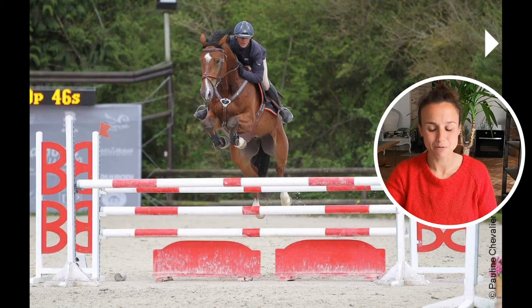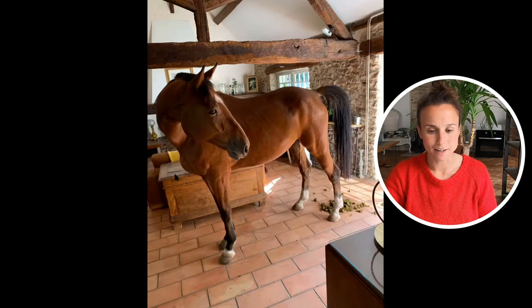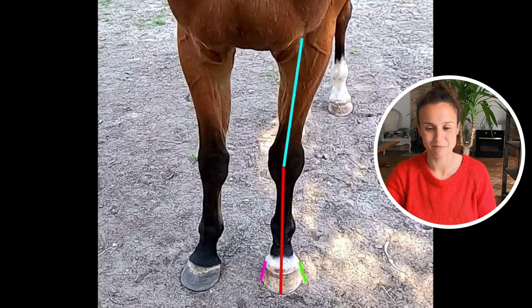Hi guys, welcome back with this beautiful retired jumper — this is how he spends his retirement, just joking. He's still at work, just not jumping. He had a tendon injury two years ago.